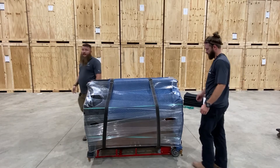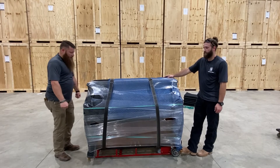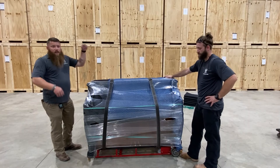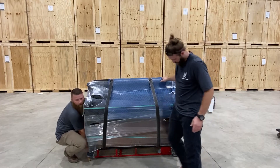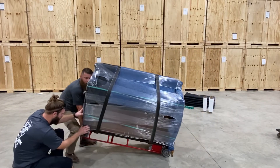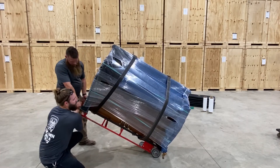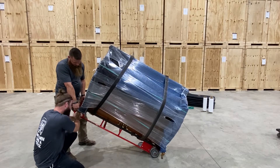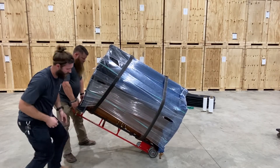Now we get to play the trust game — that's what I call it. One of us, me this time, is going to grab the dolly and lift it up. When I do that, Chase is going to go underneath to start ratcheting, to tighten it down so this doesn't move. Ready? One, two, three. Top side first. It's not latched. Bottom — all right.